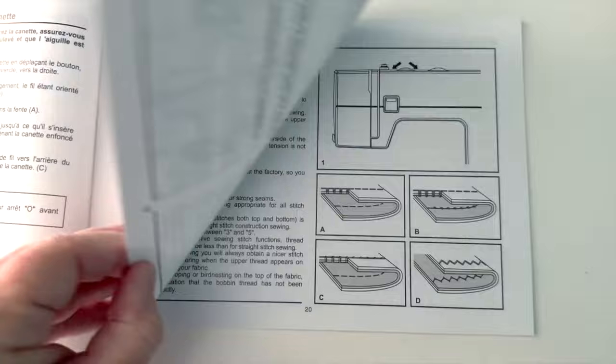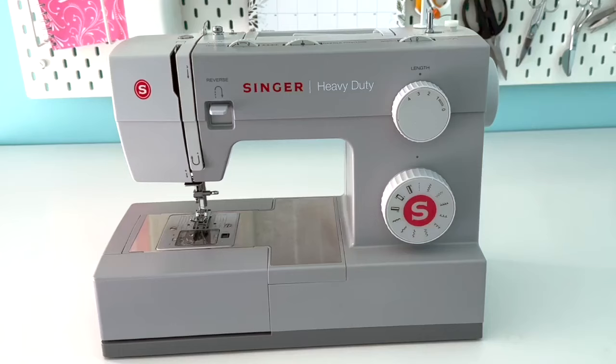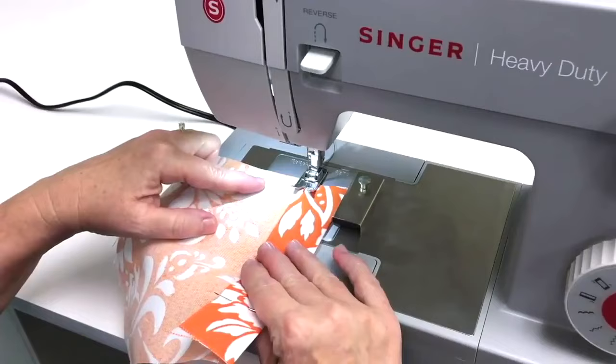So those are my tips and recommendations for buying a sewing machine. I hope you found this review of the Singer Heavy Duty 4411 helpful. Thanks for watching and happy sewing!